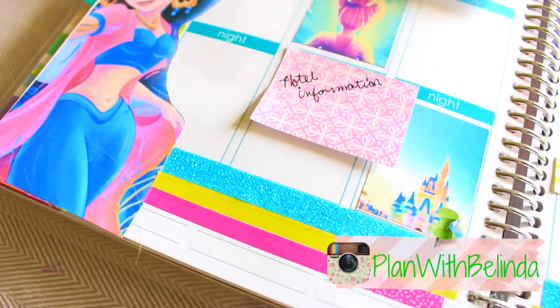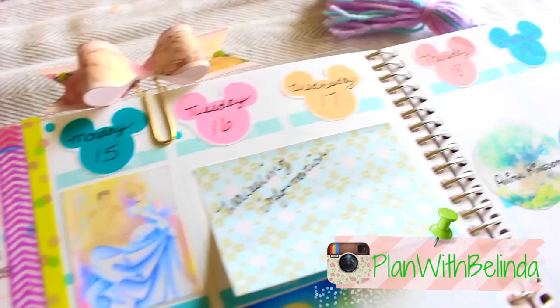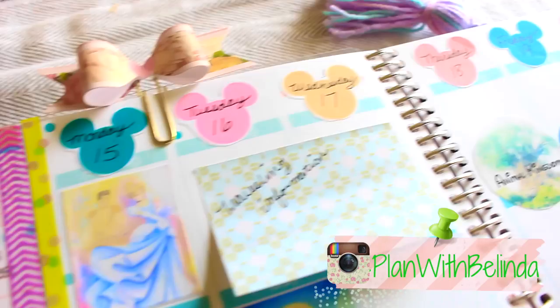I hope you guys enjoyed this video. Don't forget to follow me on my second Instagram called Plan with Belinda, and use the hashtag Planning with Belinda when you show me your decorated pages. I'll see you guys in my next video. Muchos besos!